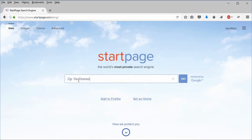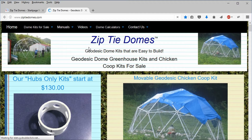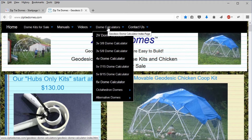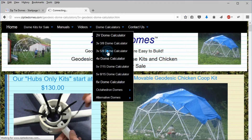To determine the weight of a geodesic dome, go to our website at www.ziptiedomes.com. Go to the dome calculators at the top of the navigation bar, and for this demonstration, select the 3V5.8 dome calculator.